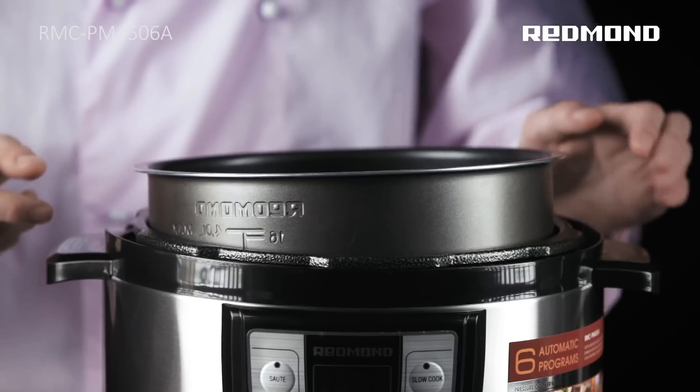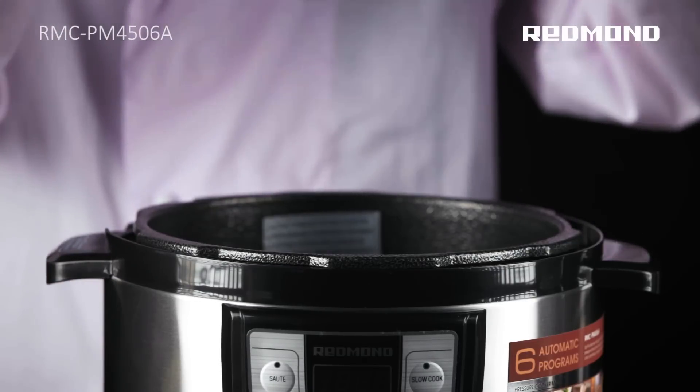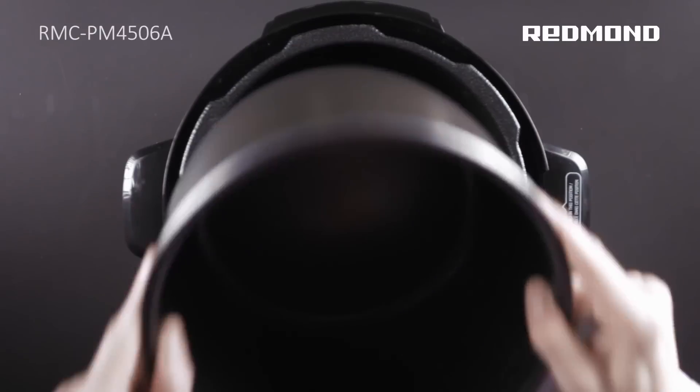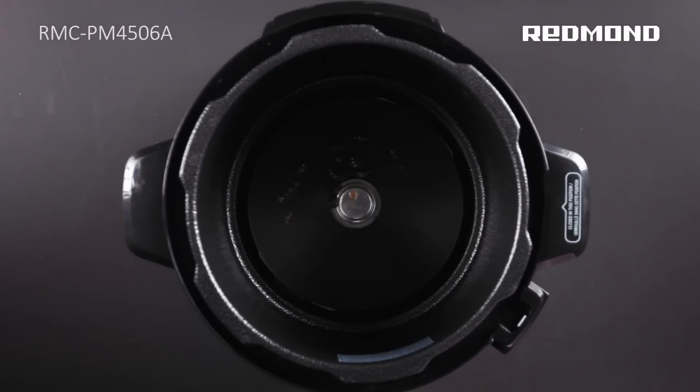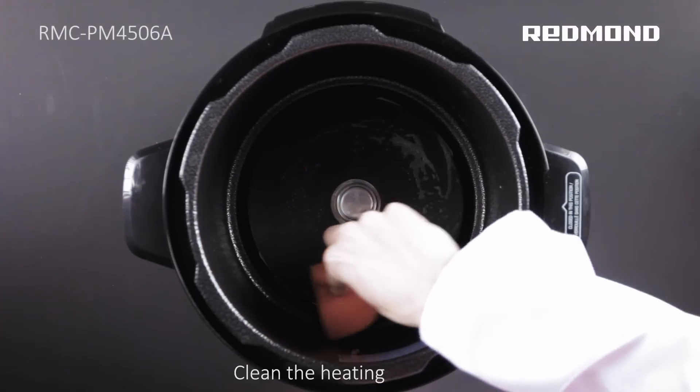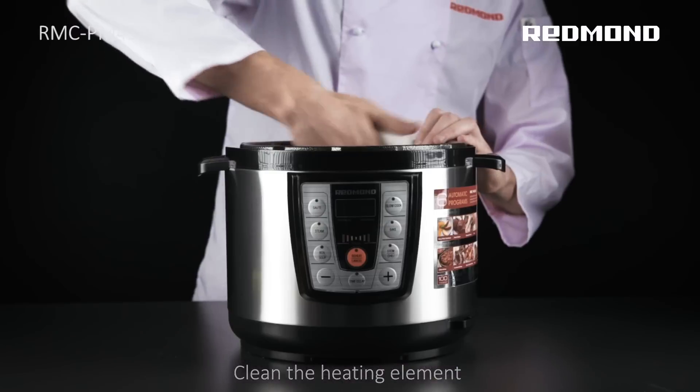Reason 3: The bowl is improperly fixed into the housing. Solution 3: Fix the bowl properly. Reason 4: The heating element is dirty. Solution 4: Unplug the appliance and let it cool down. Clean the heating element, wipe dry, and replace the bowl into the housing of the pressure multicooker.